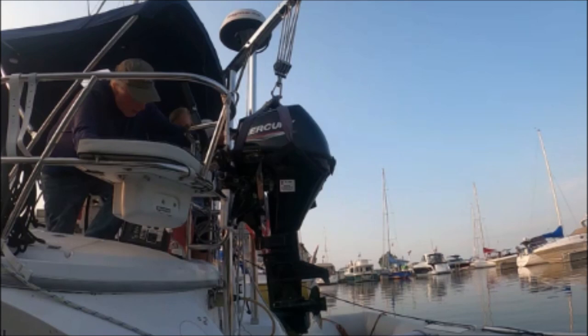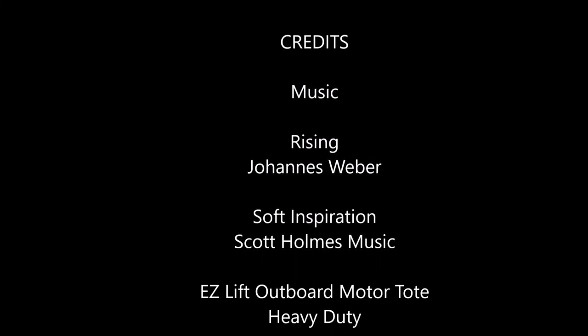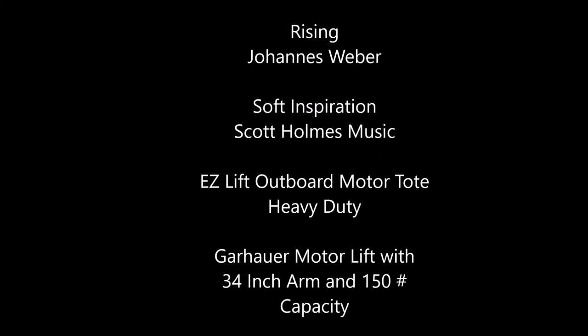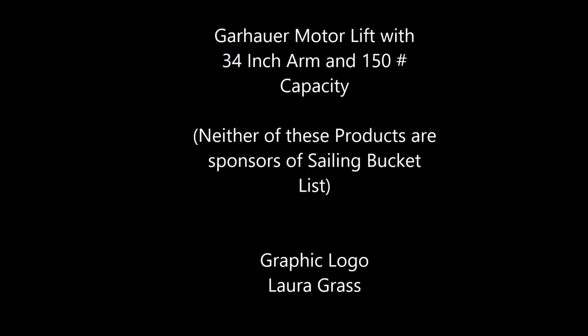This concludes episode 27 about our hoist. We hope you've enjoyed it. If you have, be sure and hit subscribe. We'll see you in two weeks when our topic will be gadgets and gizmos, where we'll show you how we have devices on board that help us enjoy boat life. Bye, bye.